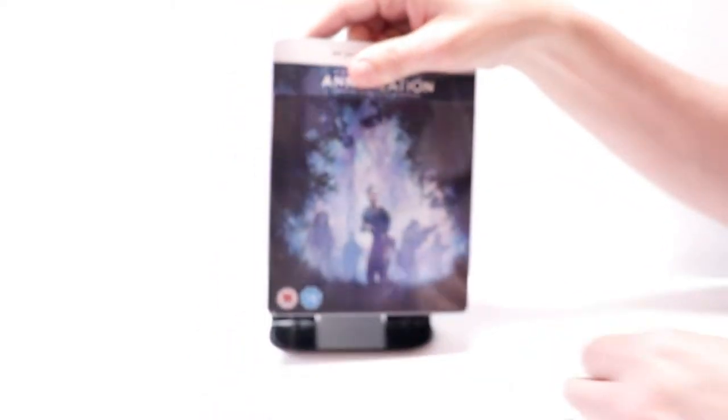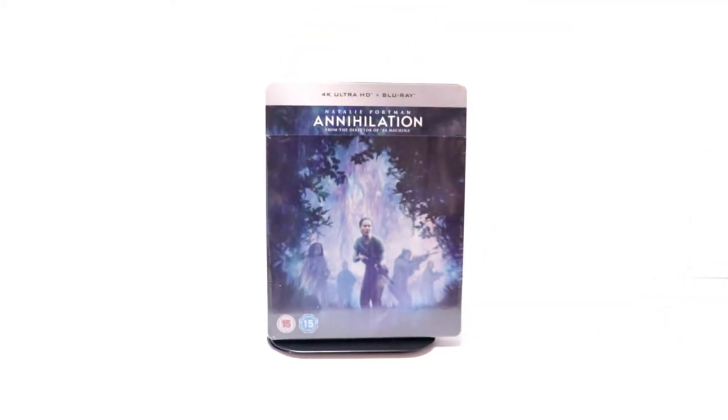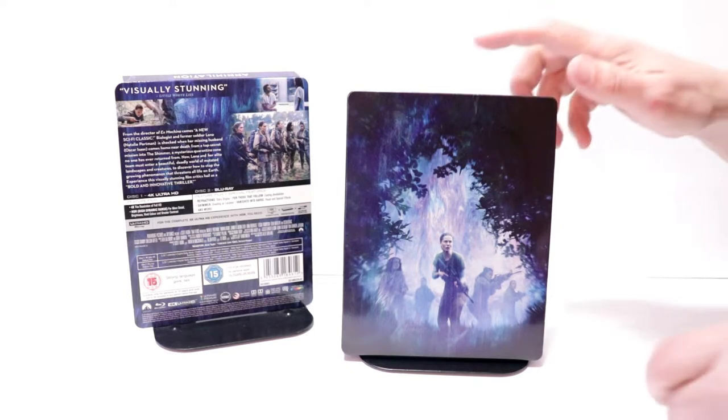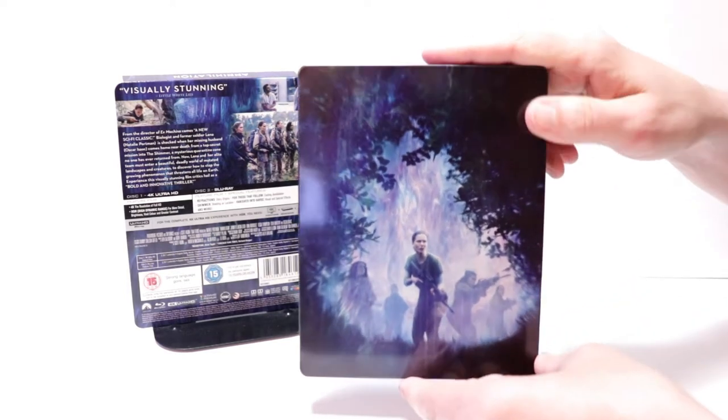I'm going to go ahead and remove this from the wrapper and we can take a closer look at this artwork. Okay, I've got the j-card off and the wrapper removed. Some really nice artwork here on the front.